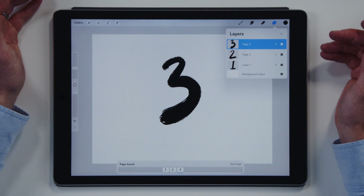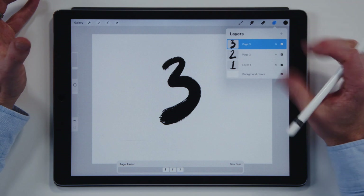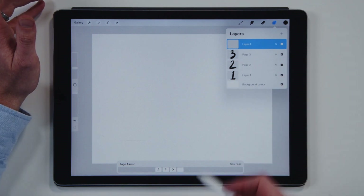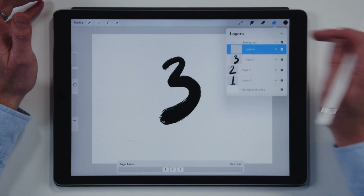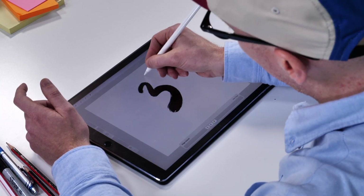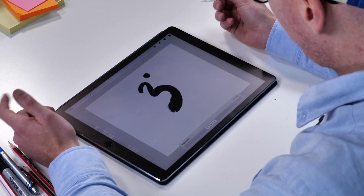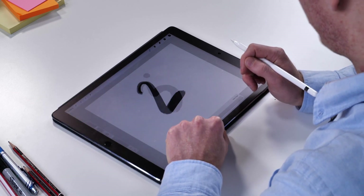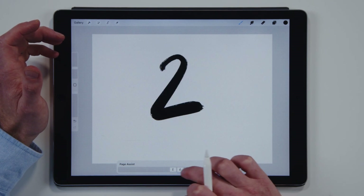Each page is actually a layer — pretty simple. If you want to put a whole bunch of stuff into a page, you could create a new layer and it creates it as a new page. Then you select both of these, group them, and now it sees that as one page. This is how we create and navigate between our pages, which is just really cool. It means you can open up one document and have a bunch of different pages.